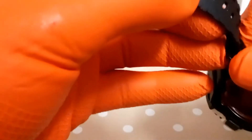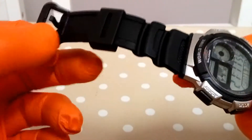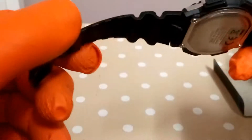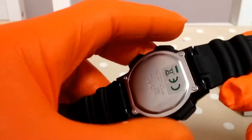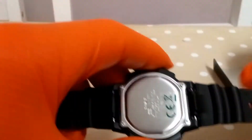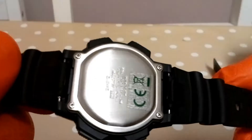It has the usual resin band with a plastic buckle. The thing with these Casio resin bands is that after about two years they start to crack and split, but they're easily replaceable — only held on with spring bars.